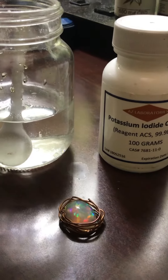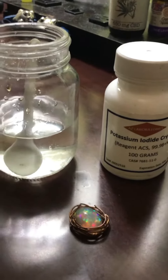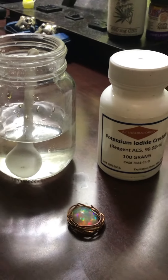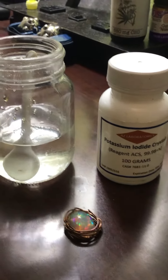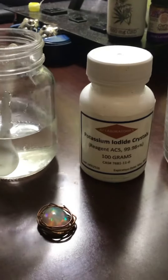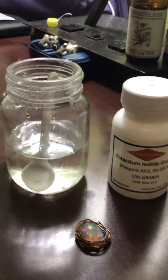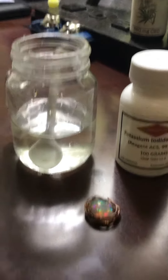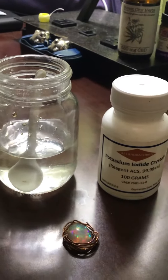Okay guys, this is mostly for the Morgellons sufferers, or anybody that's interested in doing the SSKI — making their own from the potassium iodide crystals. That's what SSKI stands for: super saturated potassium iodide.